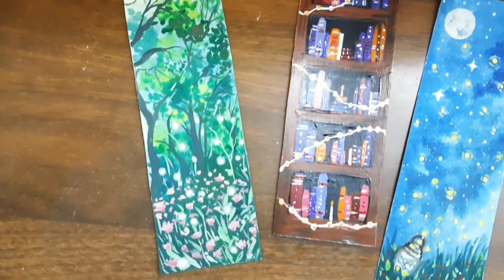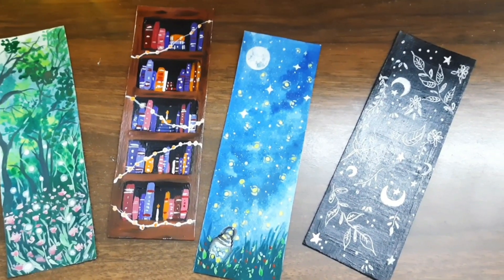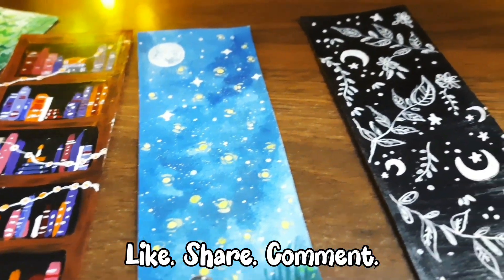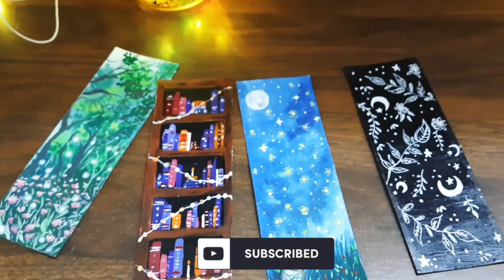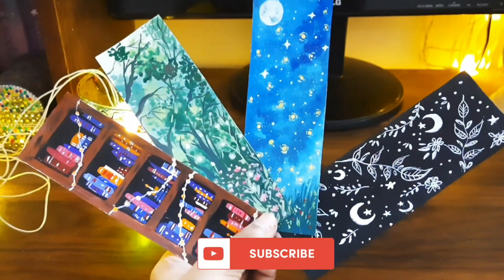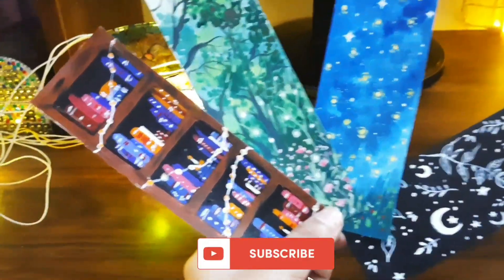These are the 4 bookmarks that I made. I hope you people liked this video. If you did, please subscribe to my channel, like this video, and comment down below. Bye bye guys, I'll see you soon!